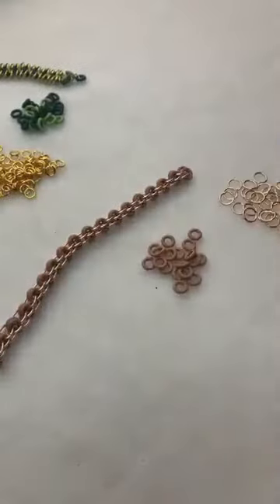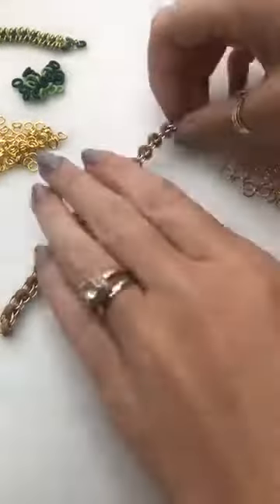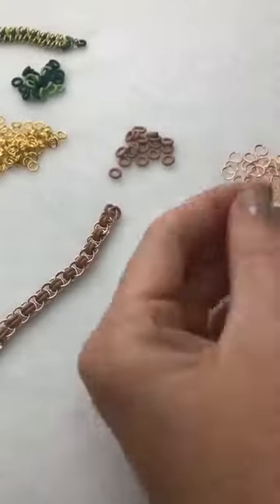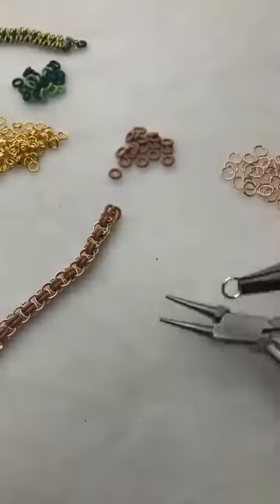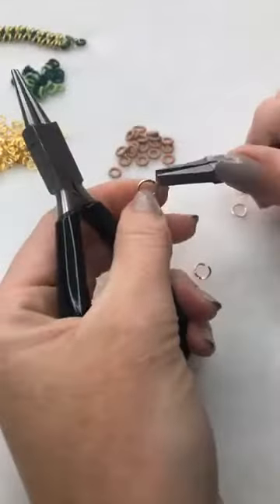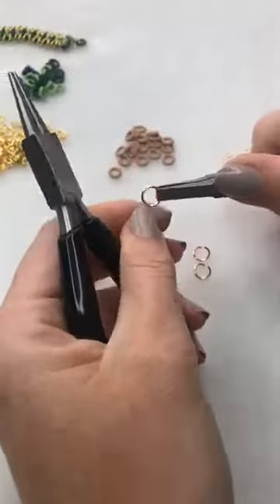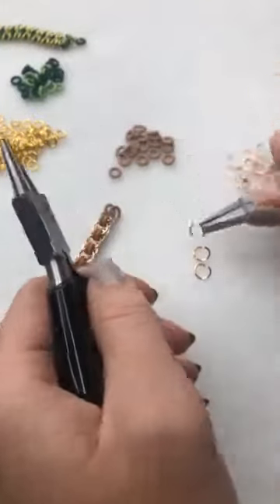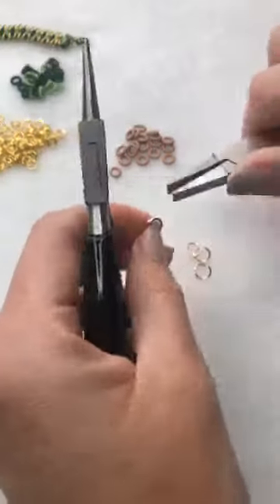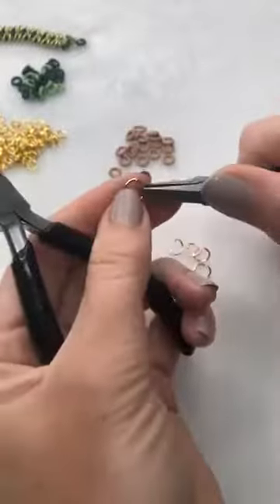Hope it all goes well for the job interview! Surely you should be prepping, not looking at beads. Best of luck, I hope it all goes well, and thank you for joining us just before you get yourself ready. So with your jump rings, just as normal — we did this the other day when we were using our lucite leaves — we're going to open up a load of jump rings. Opening up all your jump rings in preparation.